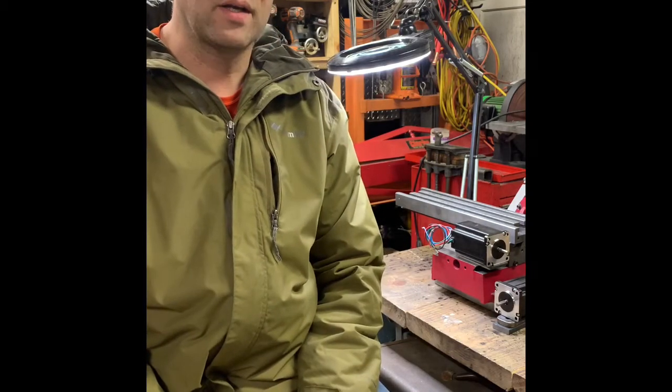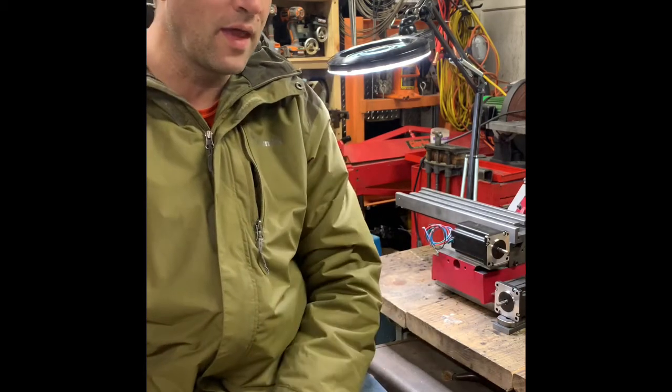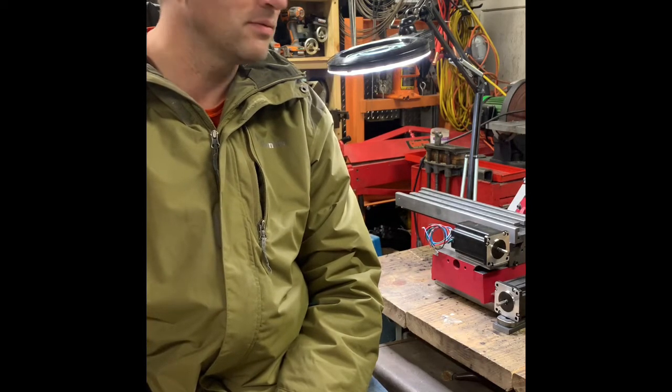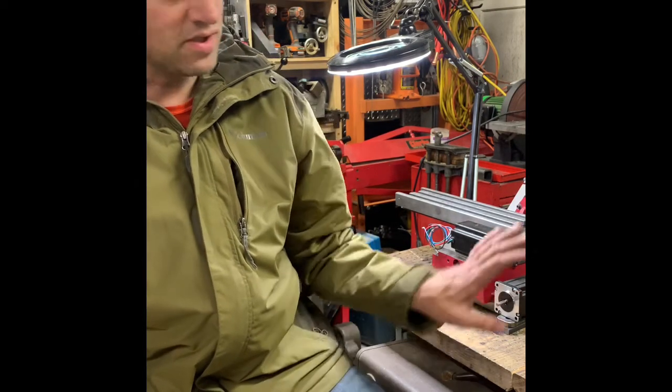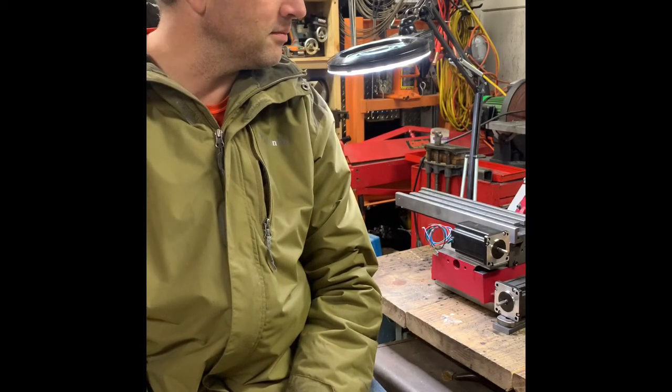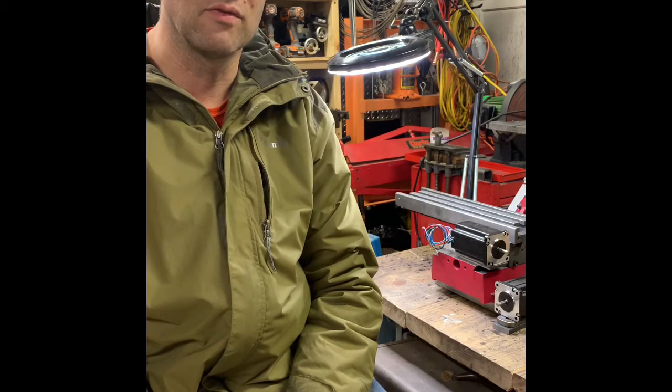Hi friends on YouTube, welcome back to my channel. Today I'm going to get back into the mini mill. I've had a break — COVID-19 hit, I got some good stuff done and then it got warm out. I have an old Jeep that I love, and every spring it takes more time than I'd care to keep it in good condition. With my day job, side business, and the Jeep, this project took a back seat. But now that winter is here, I'm expecting to finish it before springtime.